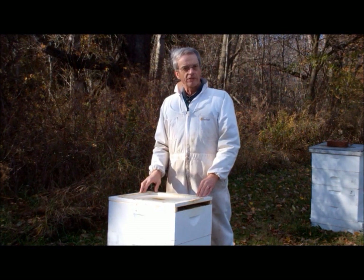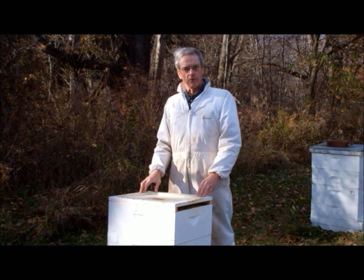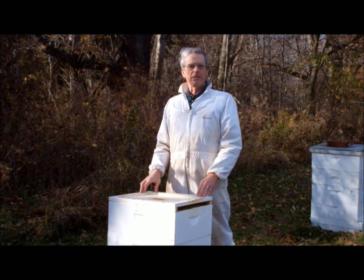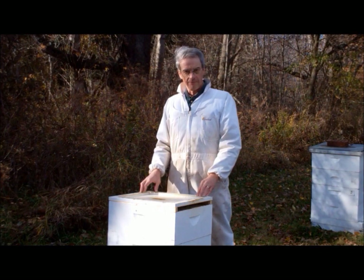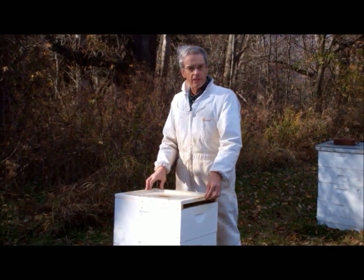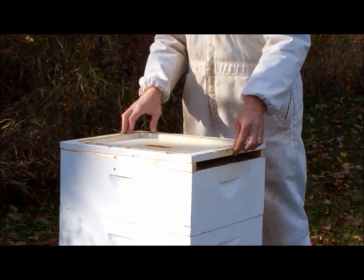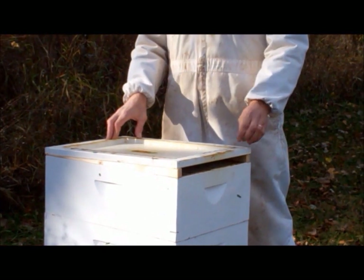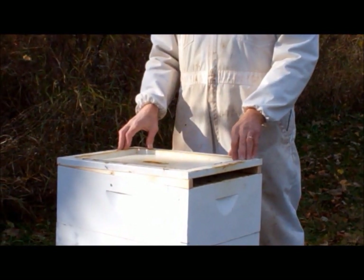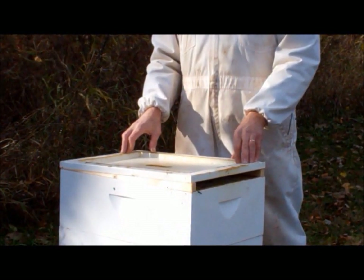First, they are simple and inexpensive to build. All you need are three-quarter inch boards that are about twenty inches long — you probably have some scrap pieces in your shop that will do the job. Second, the front of the inner cover will be raised about three-quarters of an inch above the hive body, creating a long gap across the front of the hive. This provides lots of ventilation space, and this gap will be under the telescoping top cover so it will be protected from the elements.